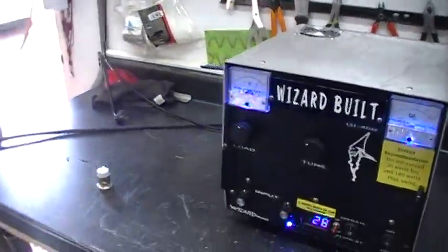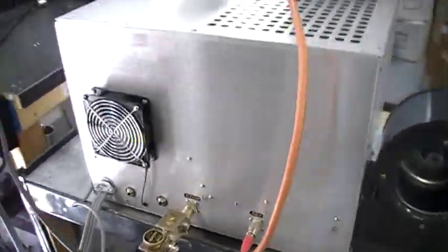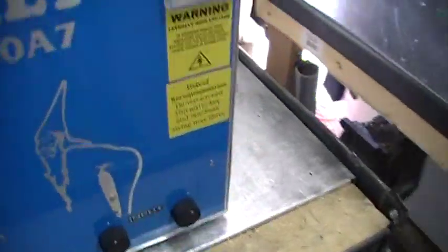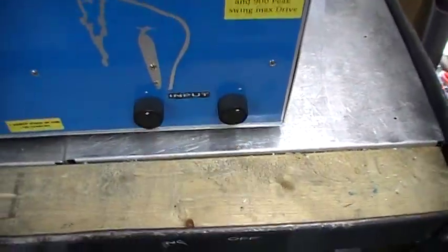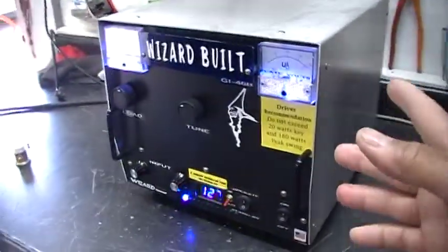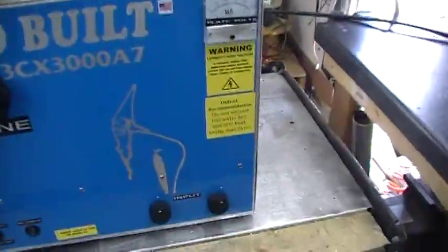So you're gonna run your driver to your input for the SWR, and then your output to your meter. This is to tune the SWR between the amplifier — between the driver and the amplifier. You want to tune that to the lowest SWR you can.